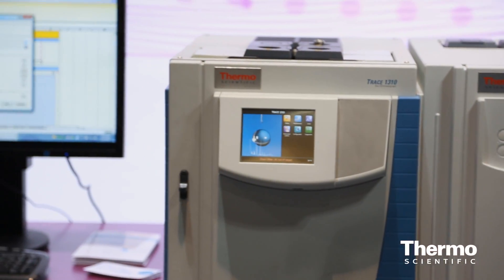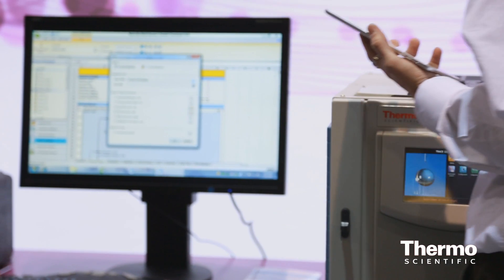Everything is controlled by our Chromelion data system, so the user can enjoy the complexity of those analytical runs without having problems in setting them up.